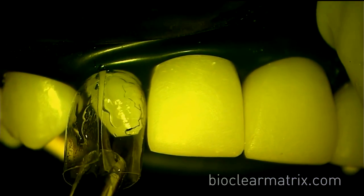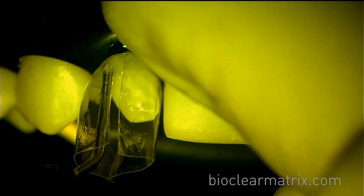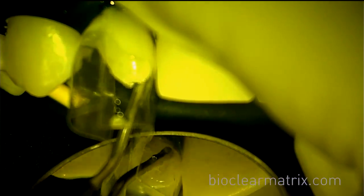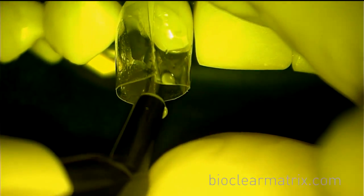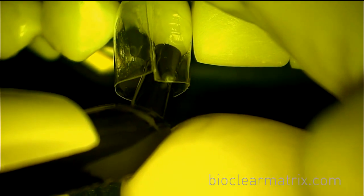Air thin, then inject heated flowable apically into all interproximal spaces. Inject flowable from facial and lingual. Inject the heated composite into the pool of uncured flowable.